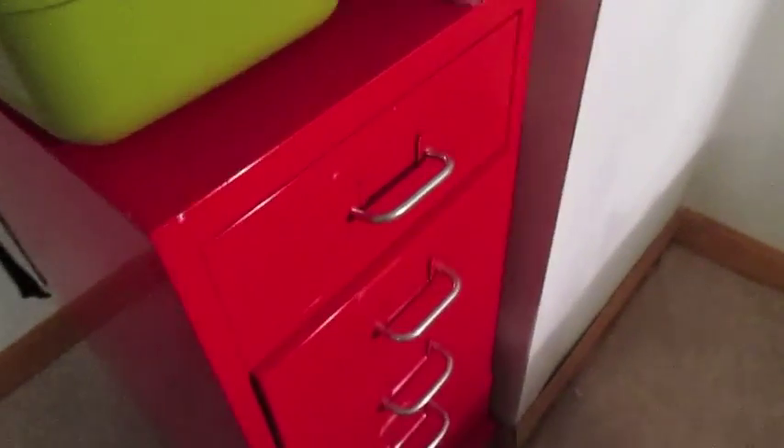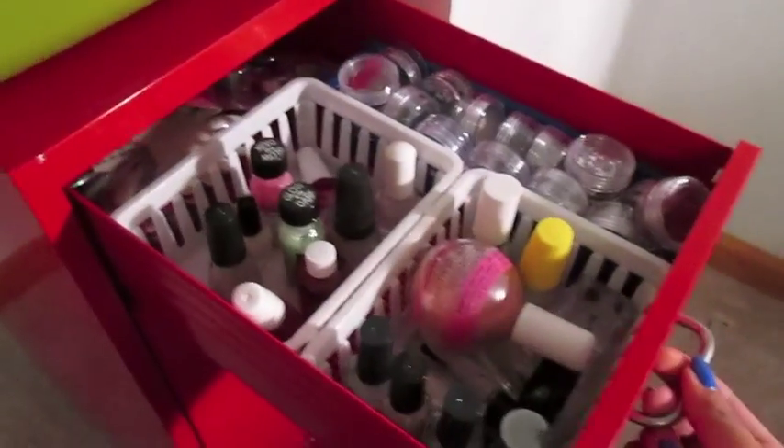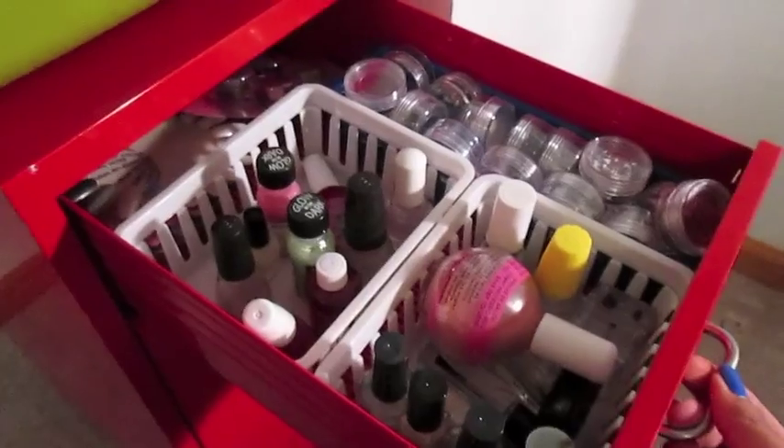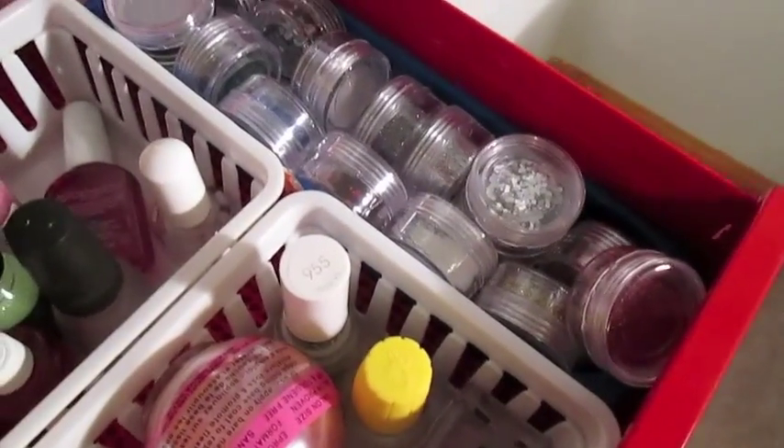Lastly is my rolling Helmer from IKEA. It's about $40, and it's absolutely perfect for nail storage. The top drawer has all of my top coats, base coats, my nail wheels, and a whole bunch of different glitters from the craft store.